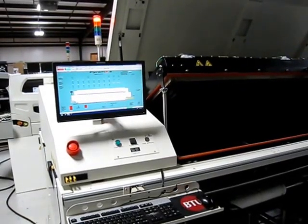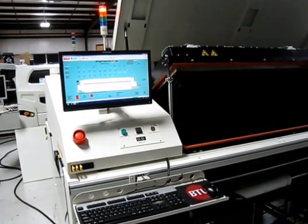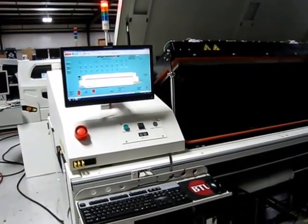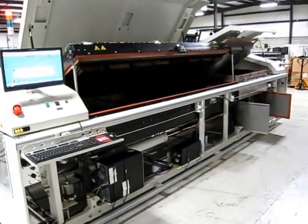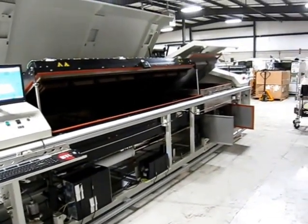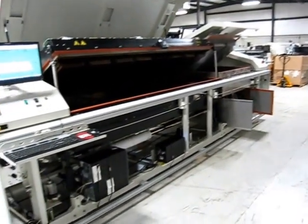Continuing on with the video demonstration of the Pyramax, we've taken all the skins off of the system so we can look inside and get a better idea as to the cleanliness and options of the system.